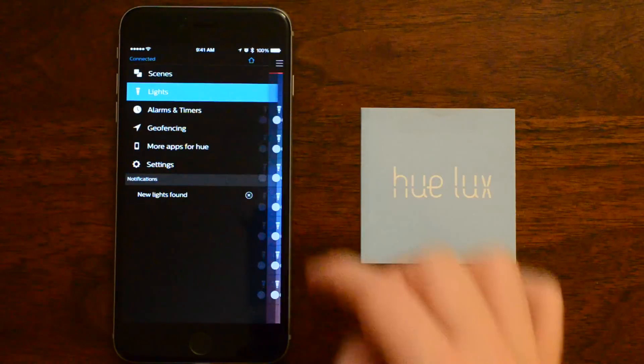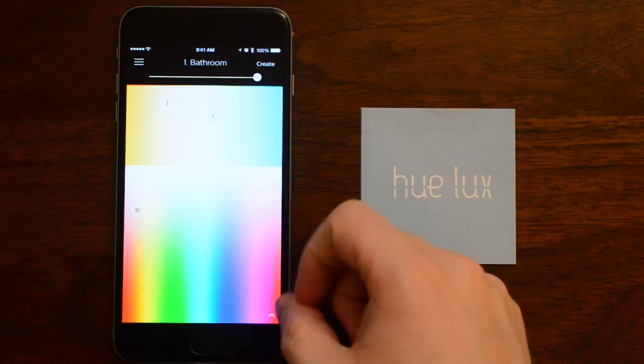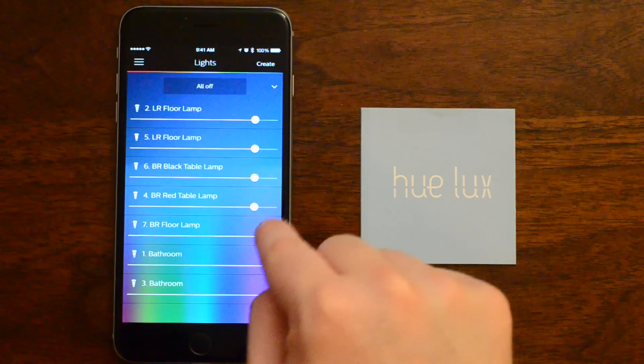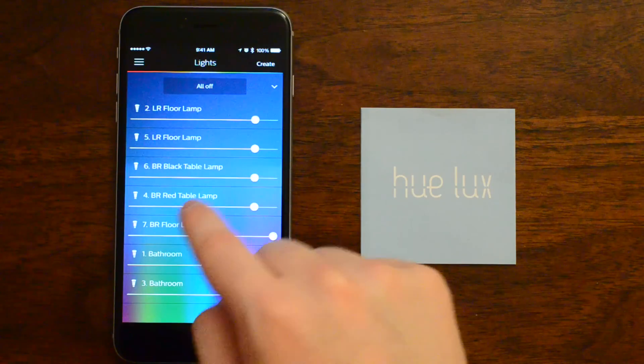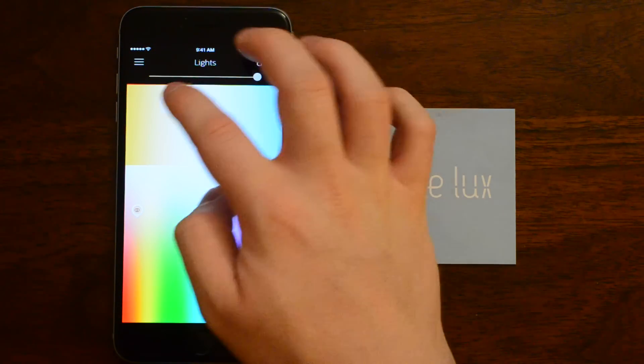Back in the lights menu, you can see all of our other bulbs — except for the new Lux bulb. Because all the others let you change the color, and you cannot do that on the Lux. You can even see at the top these different shades of white that are not available to us. The only thing you can do with the Lux is dim it using the slider in the main menu.